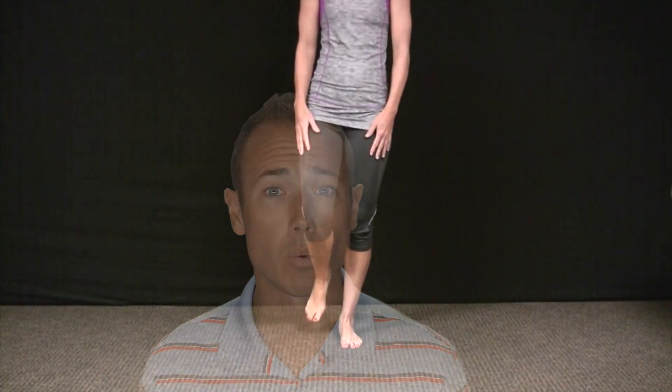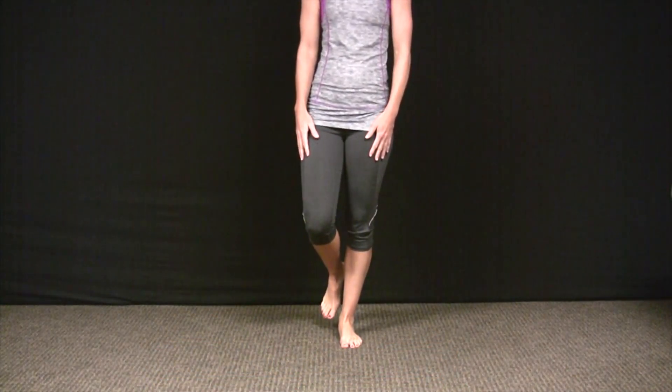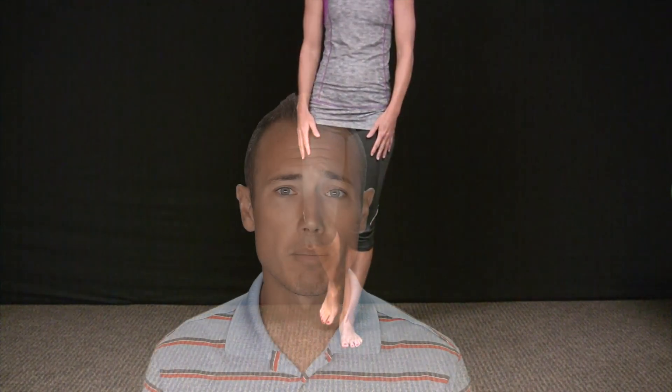The last exercise I incorporate with my patients is a single leg stance. This has a couple of beneficial things for these patients. One, get them weight bearing. Two, stimulate the intrinsic muscles of the feet. We can start to have the person weight bearing and using the foot muscles to help improve balance, because that's the number one thing we have to be focused on for the second phase of care.